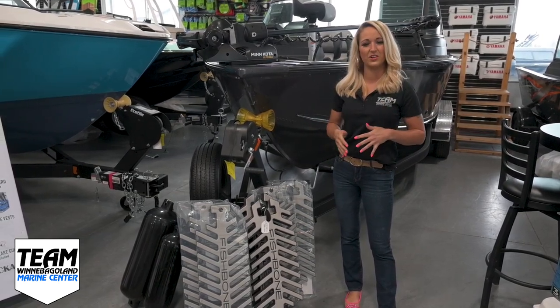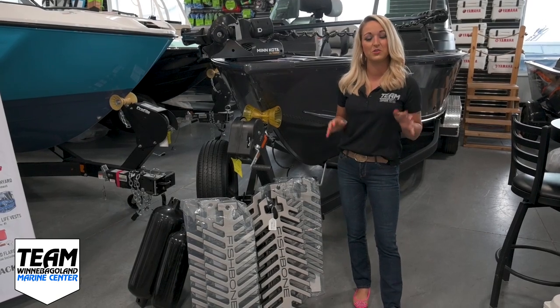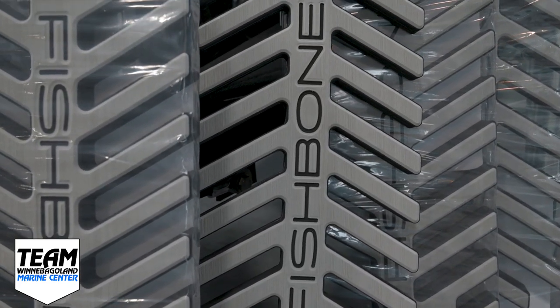Hi, Stacey from Team Winnebagoland here for another Water Sports Wednesday, and today I am super excited to announce the new release of these Fishbone Fenders from Jet Boat Pilot.